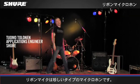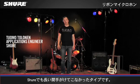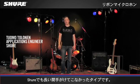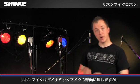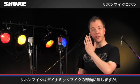Ribbon microphones are an unusual kind of microphone, and even Shure hasn't manufactured them for decades. Ribbon microphones belong to the family of dynamic mics.